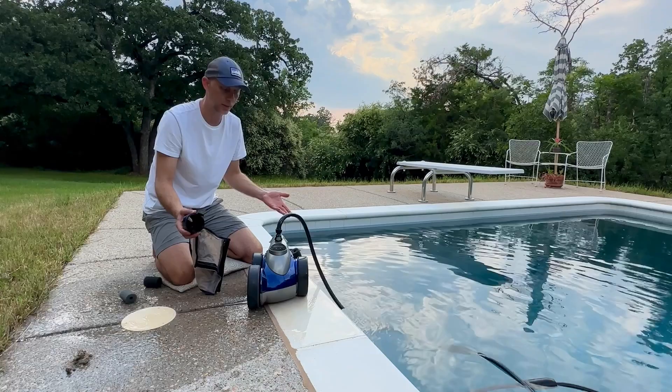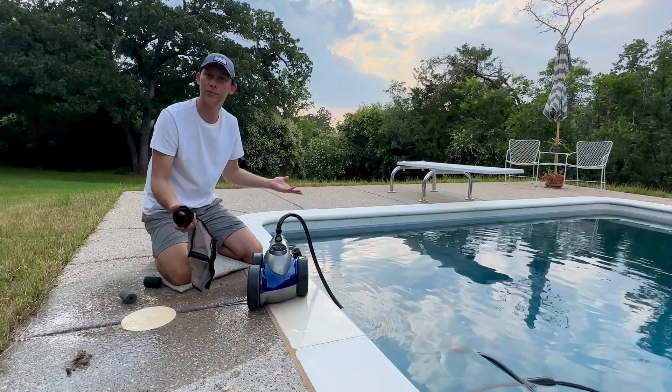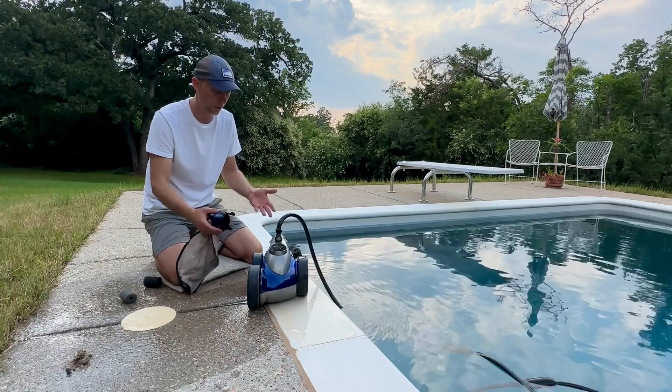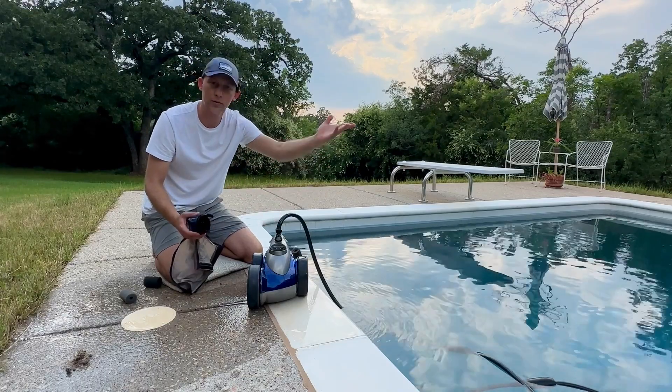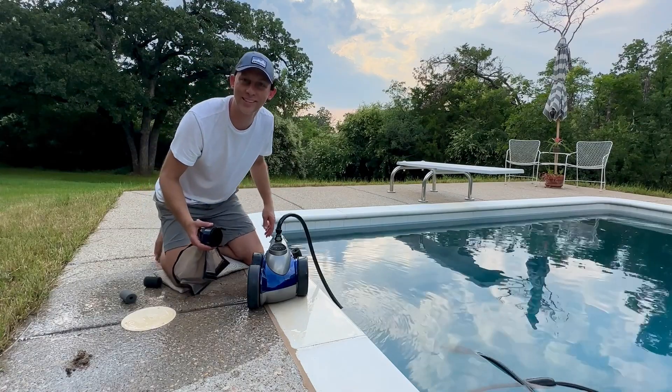These things are quite an expensive investment, so I want to get a good one. We've been really happy with this one. It plugs right into the wall — it's really simple. Like I said, we're nine months in and it's not been an issue at all.